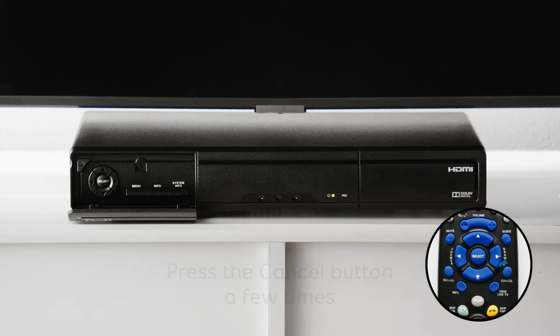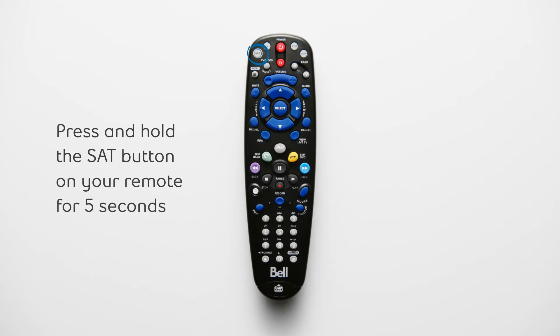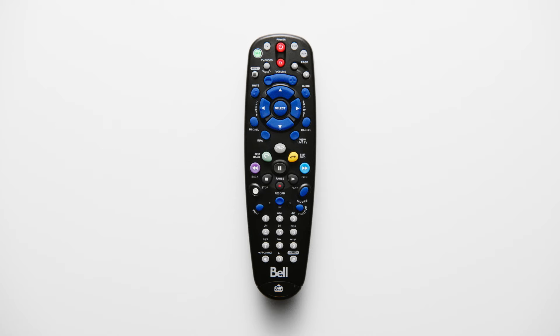Press the cancel button a few times to return to live TV. If your issue is not resolved, let's try changing your remote frequency. Start by pressing and holding the SAT button on your remote for five seconds. The nearby buttons labeled TV, VCR, and AUX will turn on and off. The red or green satellite LED light will flash. Enter any two-digit number from 01 to 16. The red or green satellite LED light will flash twice again. Press the pound sign button. The red or green satellite LED light will flash three times.